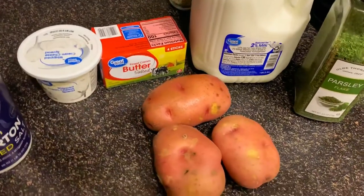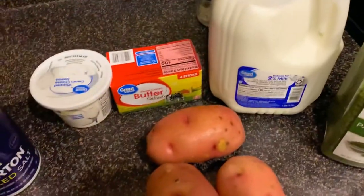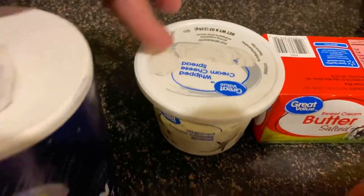For this recipe guys, all you will need is potatoes — red potatoes, or you can use any potatoes you like, but I like red potatoes when it comes to mashed potatoes. You'll also need 2% milk, parsley flakes, butter, whipped cream cheese, and salt and pepper to taste.